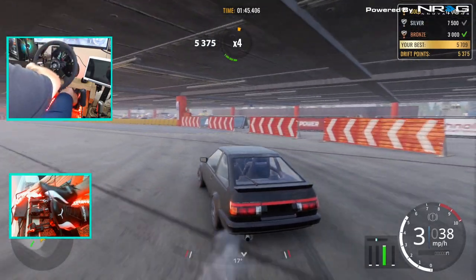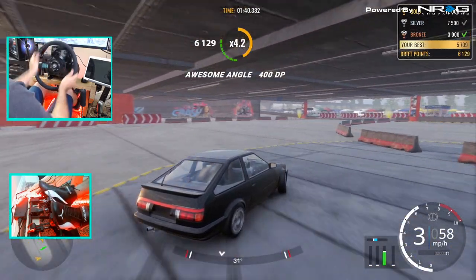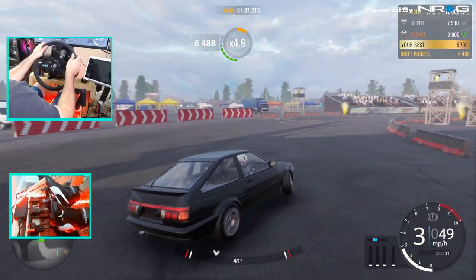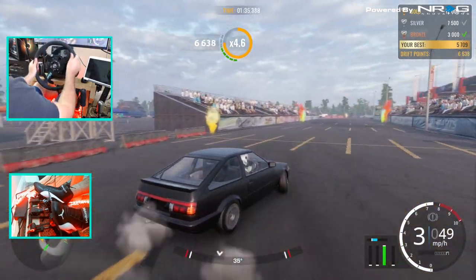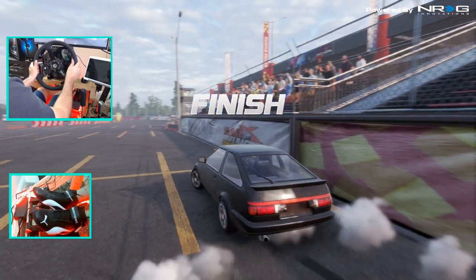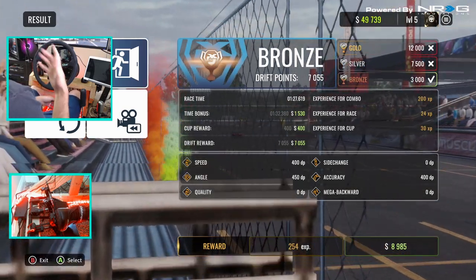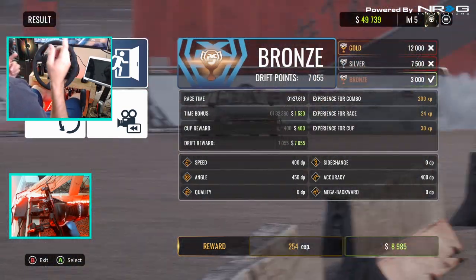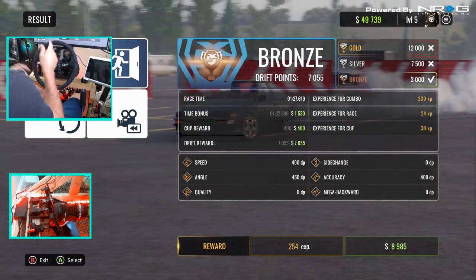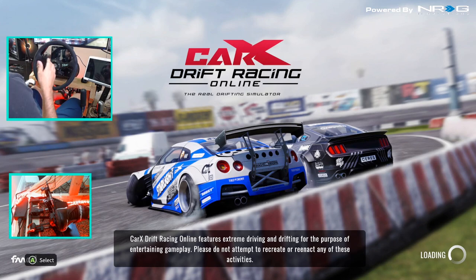So close to beating our old score — but we did beat our old score! There we go. The car handles so much better. A little 540 at the end for style. The car handles so much better right now with just doing those modifications. So we were able to get just under silver. We probably could have gotten silver. Let's go back and change the suspension — I think I may have gone the wrong way with the actual suspension.